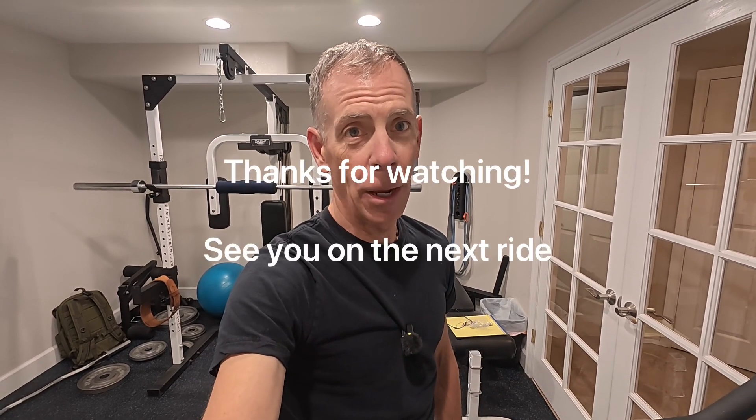And that is it. I hope you've enjoyed this video and learned about calibrating your Peloton properly. It's super important to keep it calibrated so that you get consistent training results every time you ride. Thanks again for watching and we'll see you on the next ride.